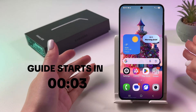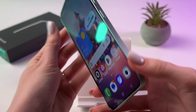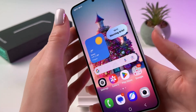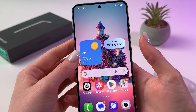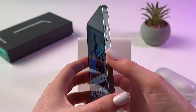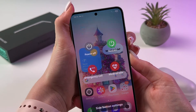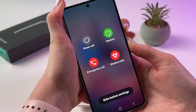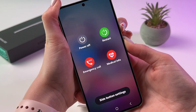To soft reset your Samsung Galaxy S25, find and hold the power button for a couple of seconds. But if Google Assistant or Bixby triggers, you can hold power and volume down buttons at the same time. Ignore the power off menu and just continue holding.